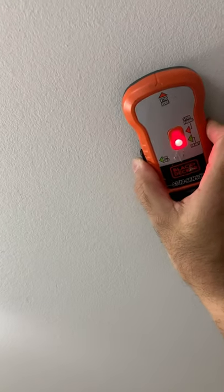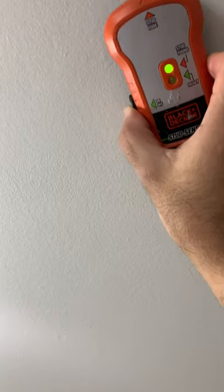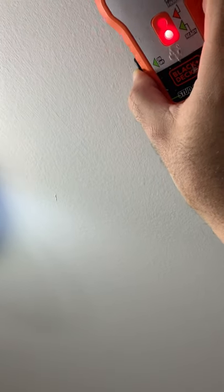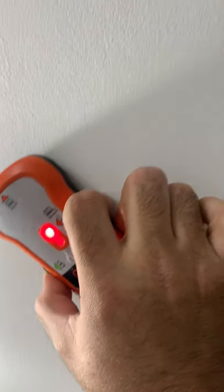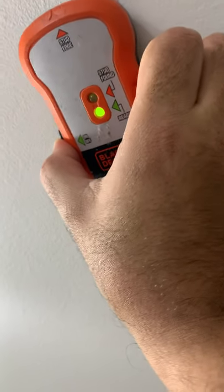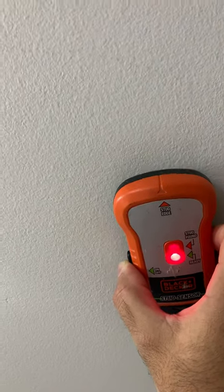Now with the stud scanner, I'm gonna scan the ceiling — start around here. Let's see... okay, right there, right there — so that's a stud. Right here, okay, right there. Good here, good here, good here. Okay, I already know where I'm gonna do the holes.